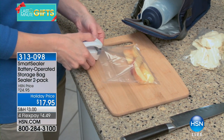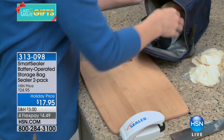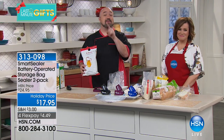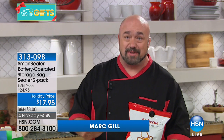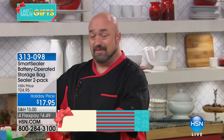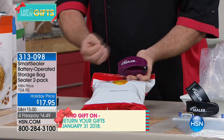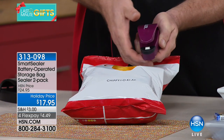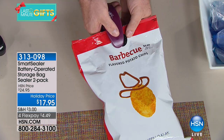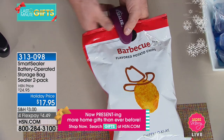Everybody's getting two for $17.95. Item 313-098 is your item number. Talk about a conversation starter in my kitchen — first time I showed it, everybody's like, 'Oh, let me try.' Mark Gill is here to tell us all about it. You also get the batteries and the bags. Food manufacturers spend a fortune on research to figure out the best packaging. We get it home, open it up, and if you live in Florida or a southern state, you have 17 minutes to finish that bag of chips — or it's over. The Smart Sealer is the smartest sealing device you'll ever put your hand on — no big learning curve.